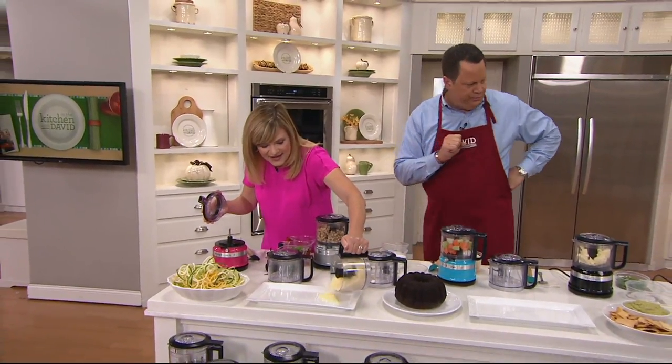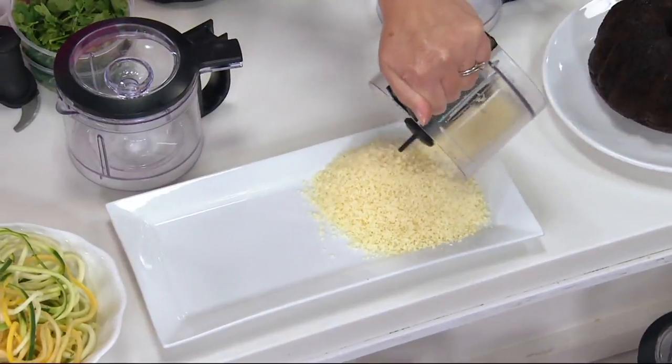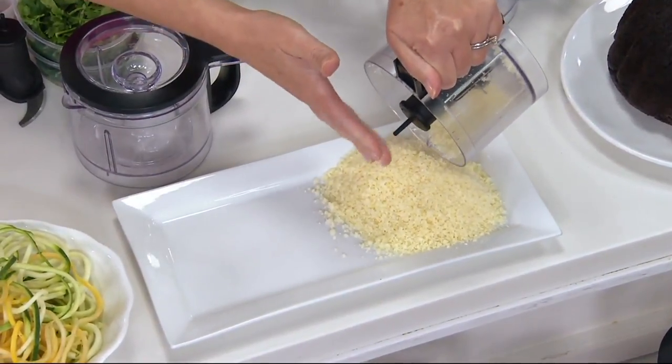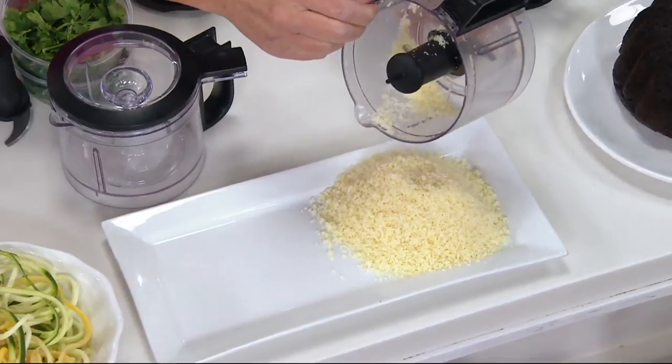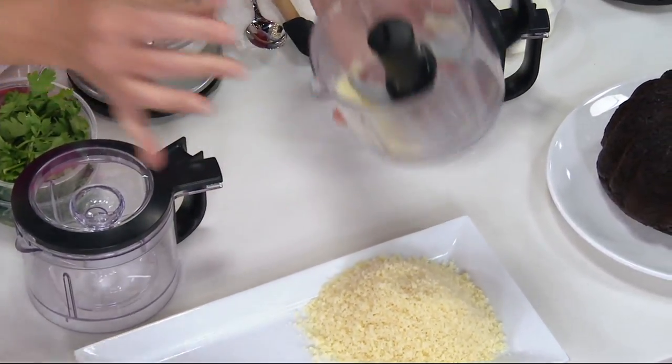And the improvements that KitchenAid made — look at the handle and the pour spout. Notice that sharp blade does not come tumbling out. To release it, I press up from the bottom and my fingers do not come near that sharp blade.